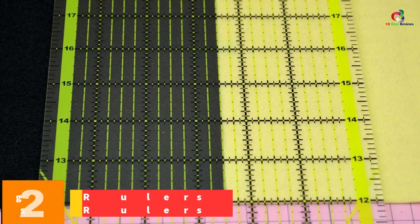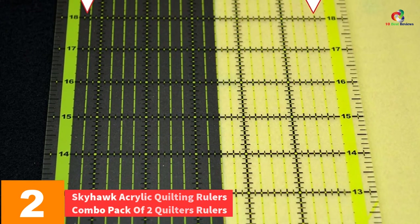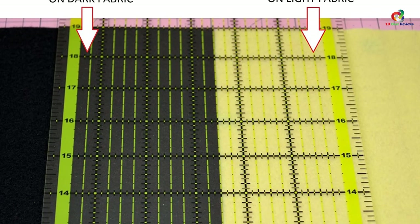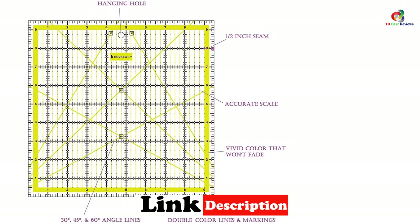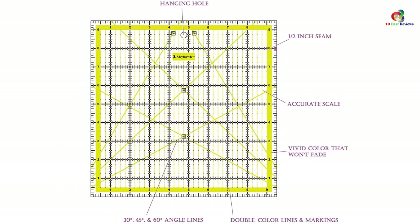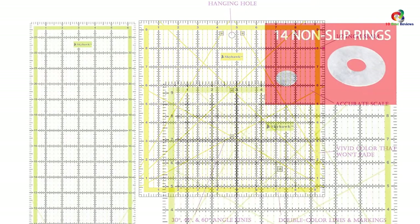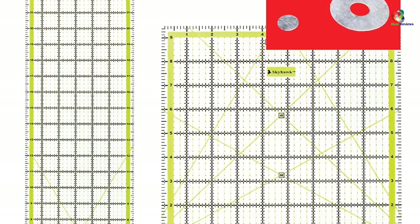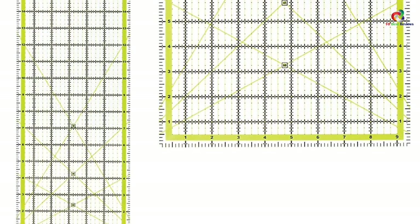At number 2, we have the Skyhawk Acrylic Quilting Rulers Combo Pack of Two Quilters Rulers. If you are a career or dedicated tailor, this ruler is suitable for tackling many chores at once. It is applicable for a range of projects like crafting, sewing, and quilting. It is very precise in its workings, easier to read and take measurements from, and helps reduce the time needed to handle the large workloads typical of a tailor shop.